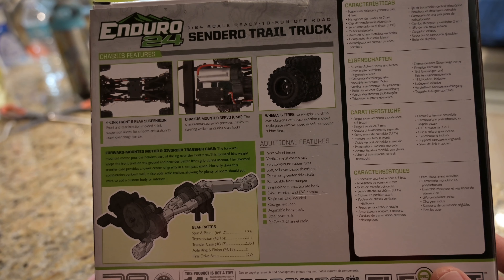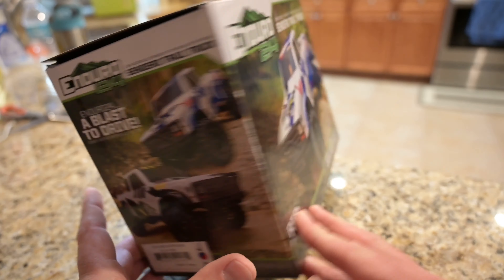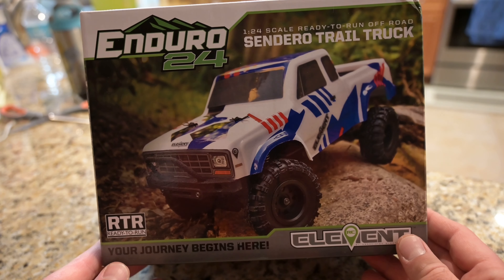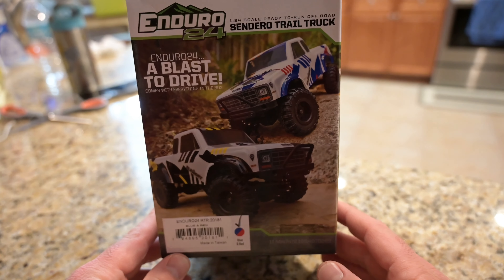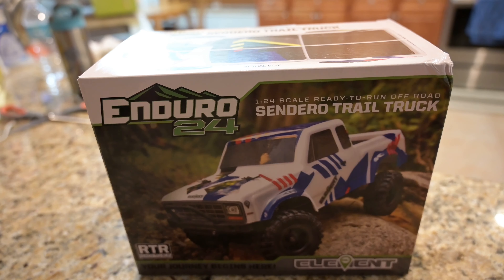So: four-link front and rear suspension, chassis-mounted servo. The colors are kind of cheesy — I went with the red, white and blue. I just didn't really feel the black and yellow with the white. But yeah, let's go ahead and open it up and see what comes in the box.